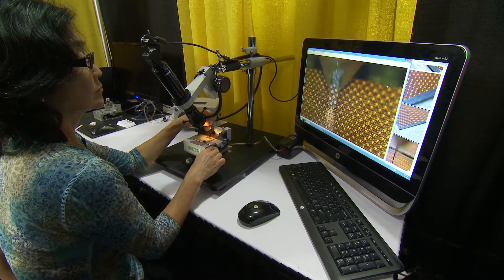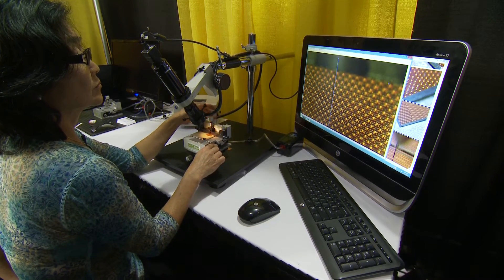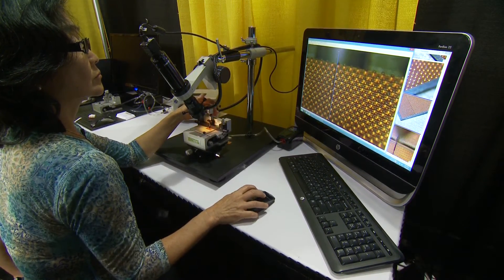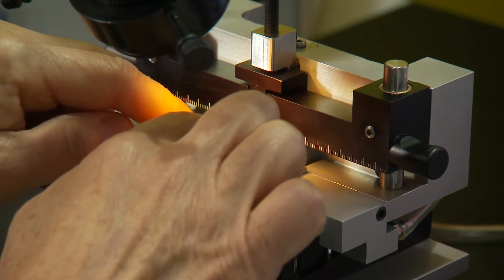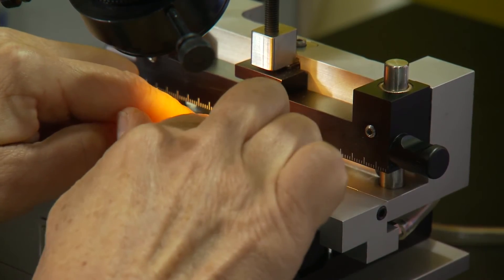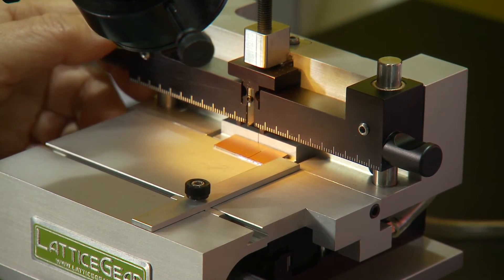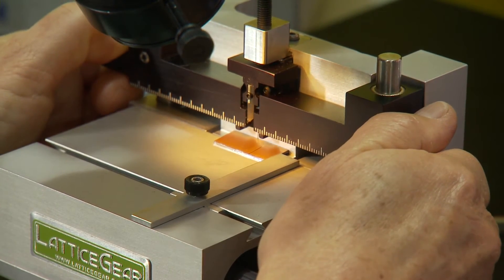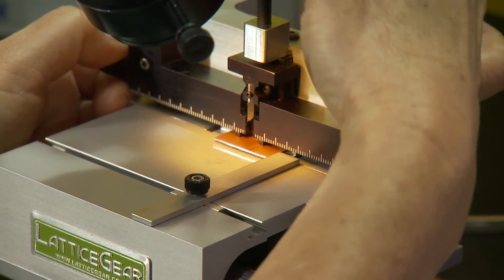It is able to adjust the indentation depth and thereby accept any sample, thin or thick. Once the indentation is complete, we can move the sample to cleaving position. Cleaving position will position the indentation over a pin and then, using the cleaving bar, moving the cleaving pins on the surface of the sample, pressing equally on both sides of the indentation, and initiating a cleave from the indentation on.